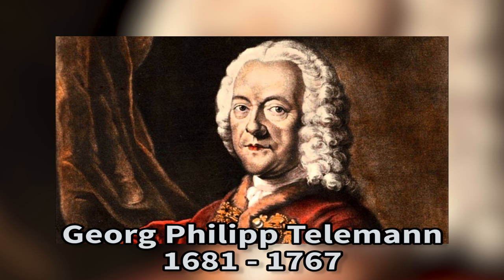Backstory time: Telemann was a pretty cool guy, and you don't really hear about him anymore because he's not popular in modern times. But in his heyday, he was right up there with Bach and Handel, who were his contemporaries — and actually they were friends too. Bach liked Telemann so much that he named one of his kids after him. Telemann's full name was Georg Philipp Telemann, and Bach named one of his sons Carl Philipp Emanuel Bach. They were all German composers who lived around the same time, so of course they would know each other.